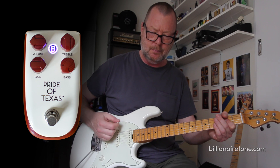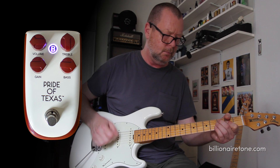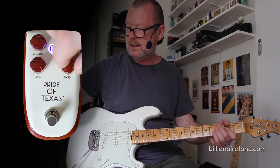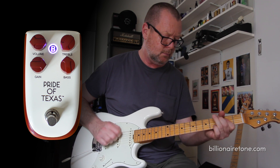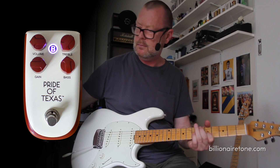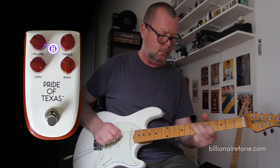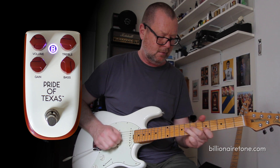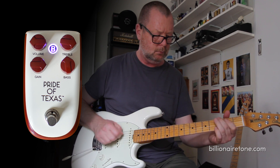Now if we drop the bass, or we up the bass — bass is usable in all its positions. It really fills out that bottom end when we gun it. Let's do that with the treble: halfway, and full.